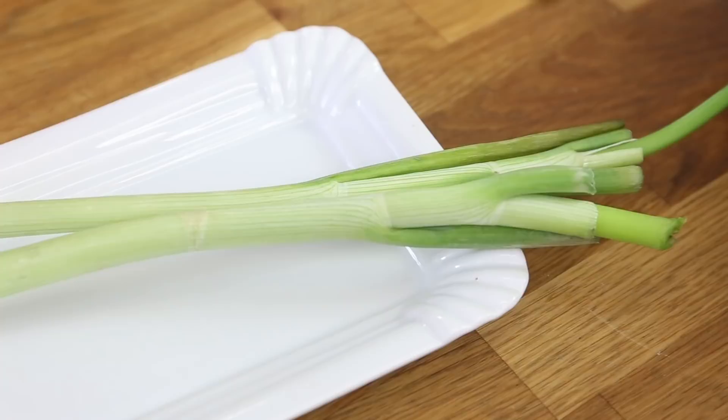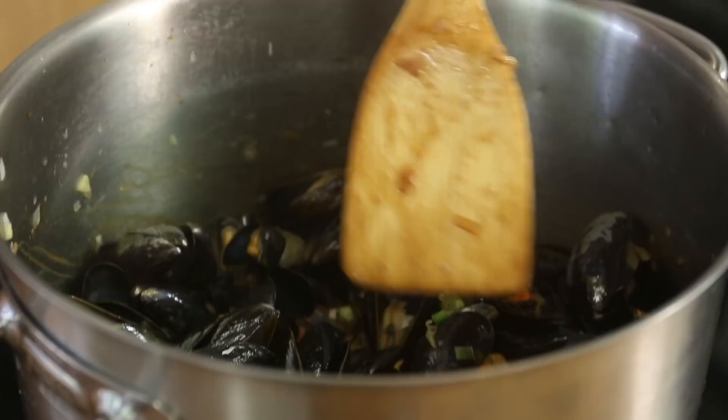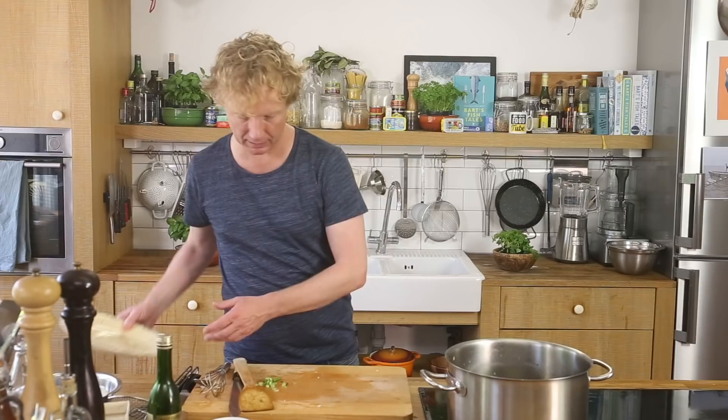I chop a spring onion, leave a bit for the garnish, and mix the rest with the mussels. Now it's time to plate up.